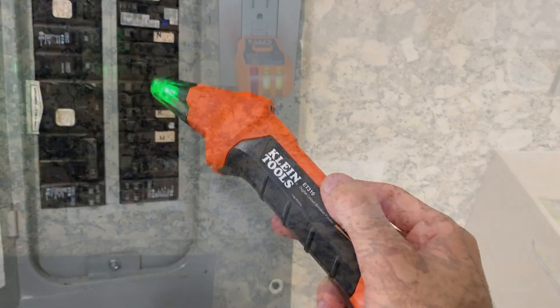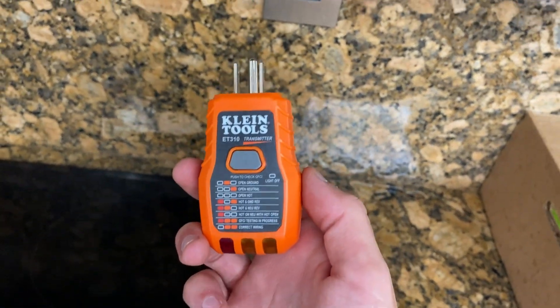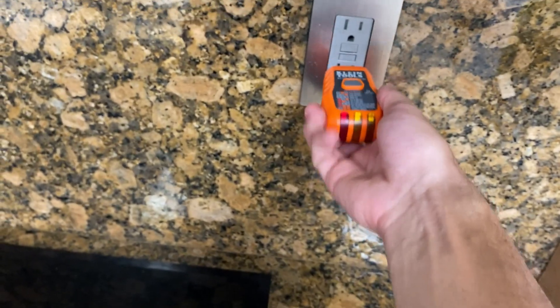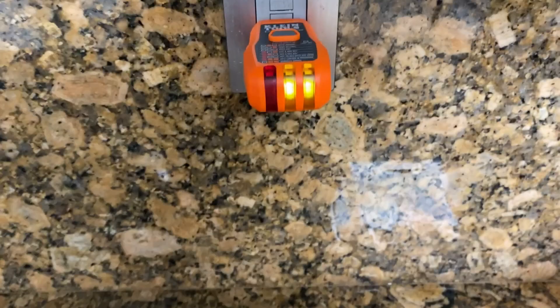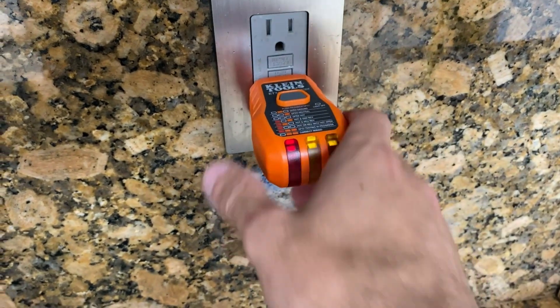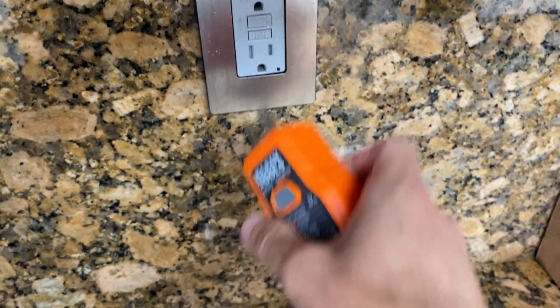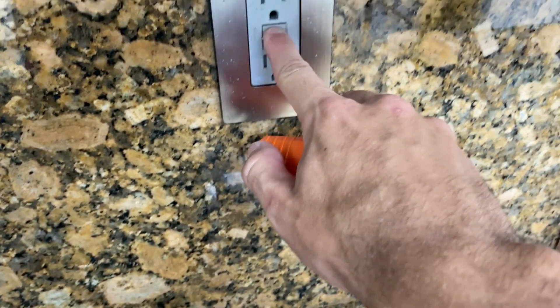The accessory kit is a nice touch. The 3-2-prong grounding adapter enhances compatibility, especially if you're dealing with older outlets. The light socket adapter is super useful for identifying circuits in lighting fixtures. And the alligator clip adapter expands the tool's use to bare wires, making it even more versatile.